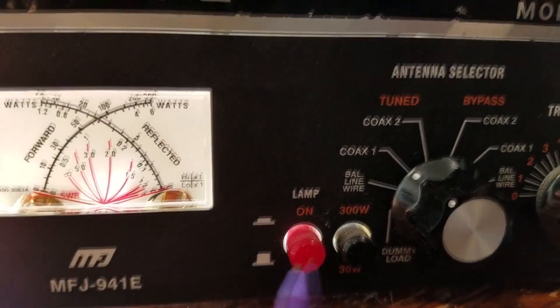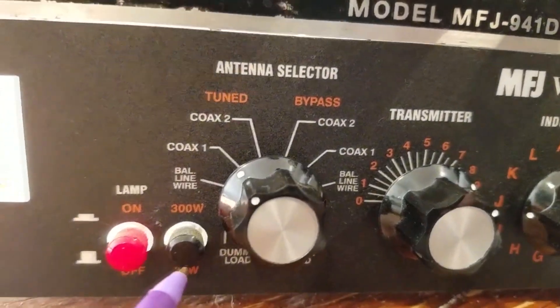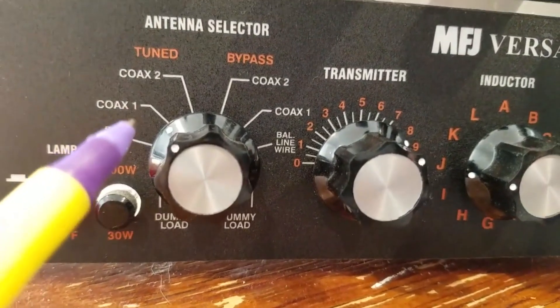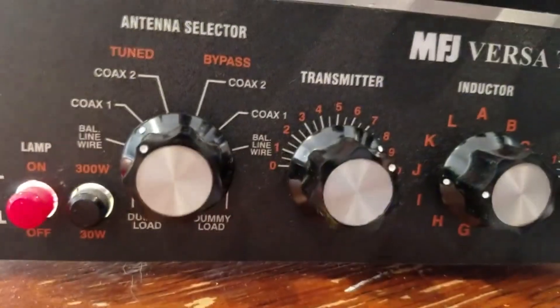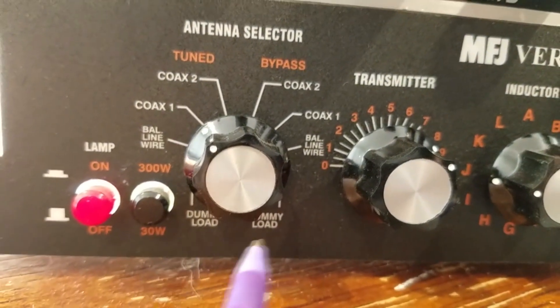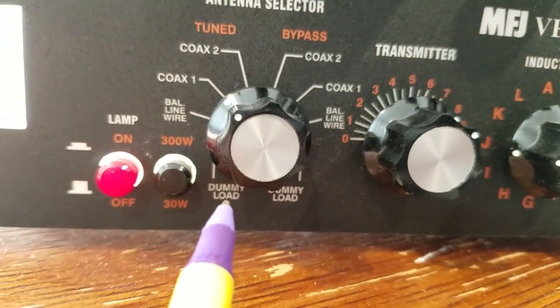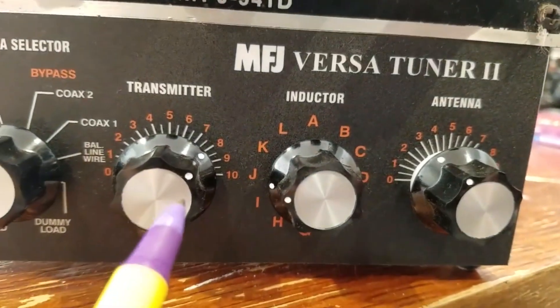On the 941E, this switch has the backlight lamp on and off, and you'll need an external 12-volt supply for that. Then we have the 30 and 300 watt scale switch. Down here we have dummy load, balance line, coax 1, and coax 2 in the tuner section. We can also bypass or go direct like the other tuner. I honestly have never hooked a dummy load up to them, so I'm not sure if it's dummy load straight through or tuning through the dummy load — which wouldn't make sense. Then transmitter, inductor, and antenna controls.